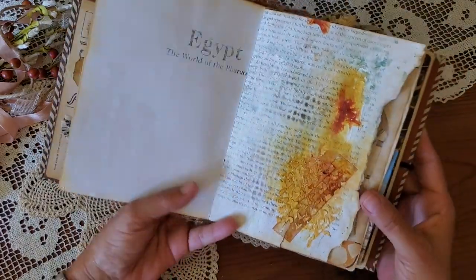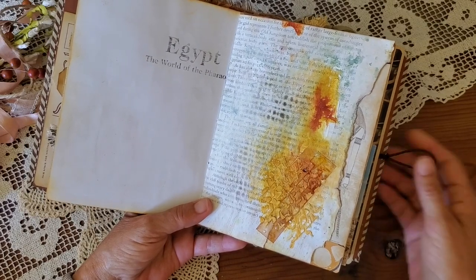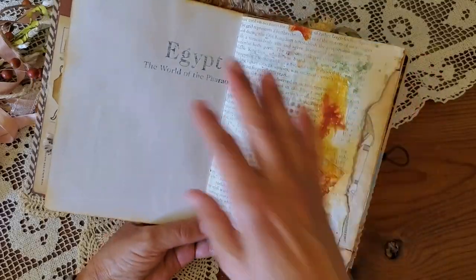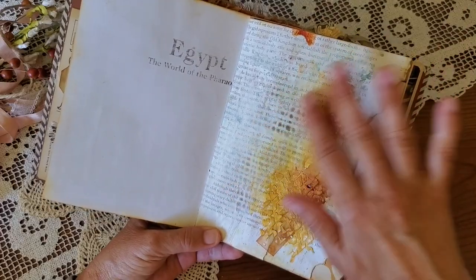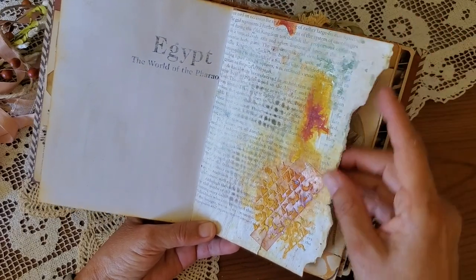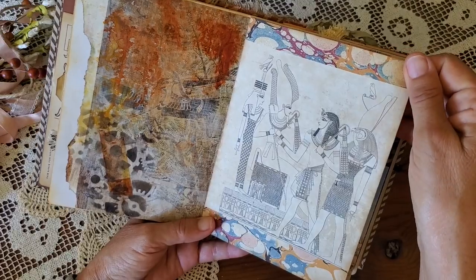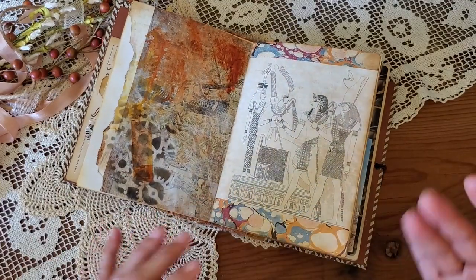This is what I had the most fun with — the technique of fresco actually originated in the Egyptian tombs, and I wanted to create that look in this journal. I used heavy book pages with some stenciling first, then sanding, and then texture paste with fluid acrylic inks to create the colors of the sunbaked desert.